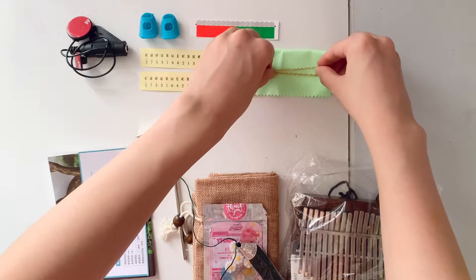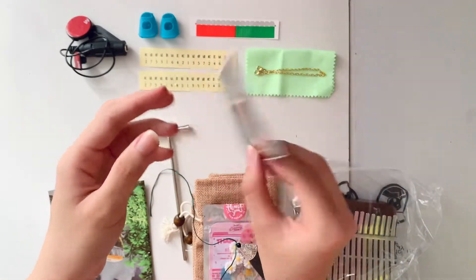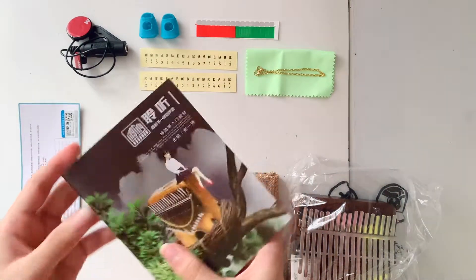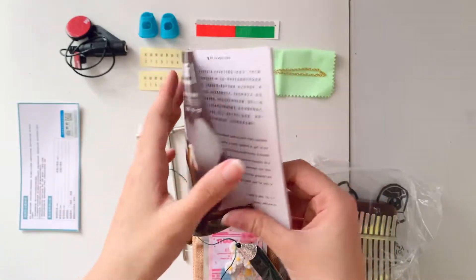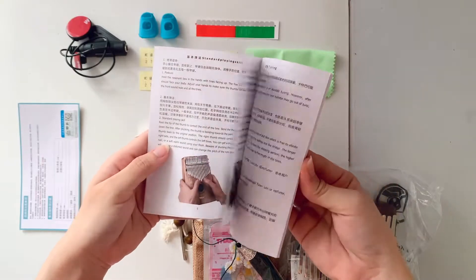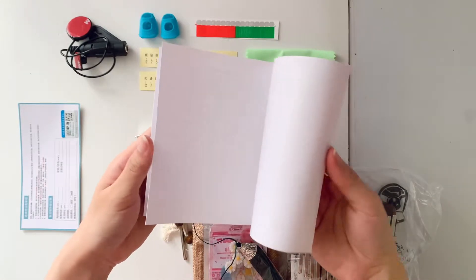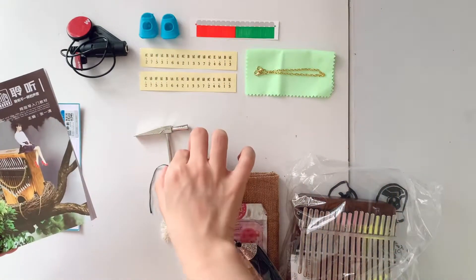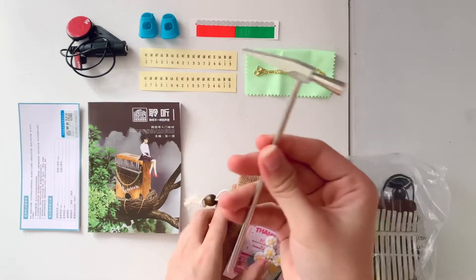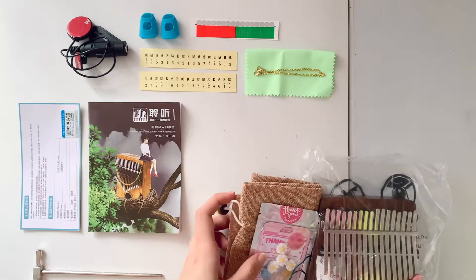Next we have a chain to give a little bit of bling to your music. Then there's the warranty card, and an instruction book — it's kind of like a mini manual and also gives you notes and tabs for when you want to learn some beginner music. Next we have the tuning hammer; it looks really sturdy.